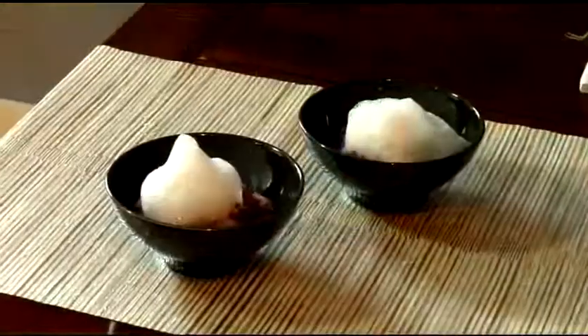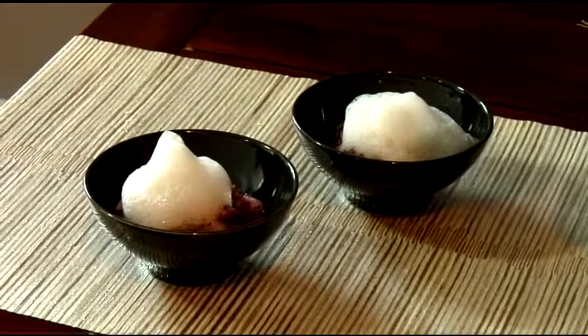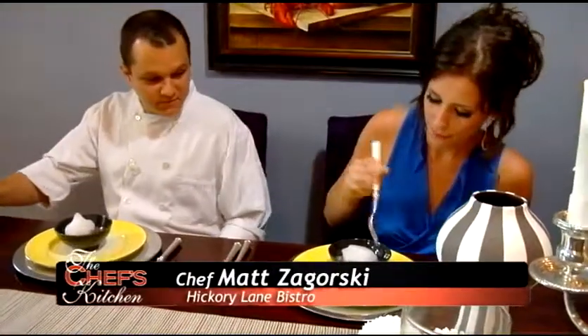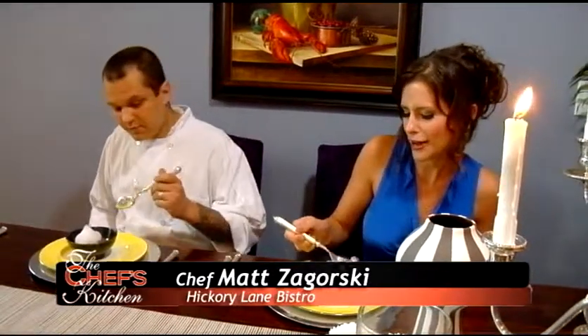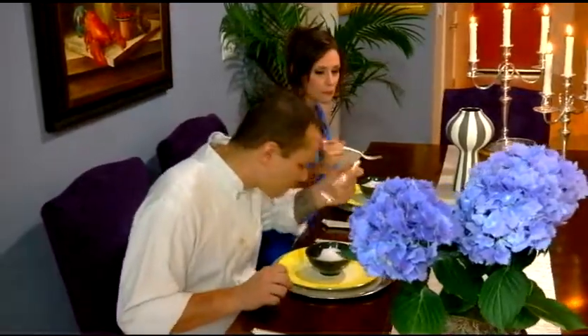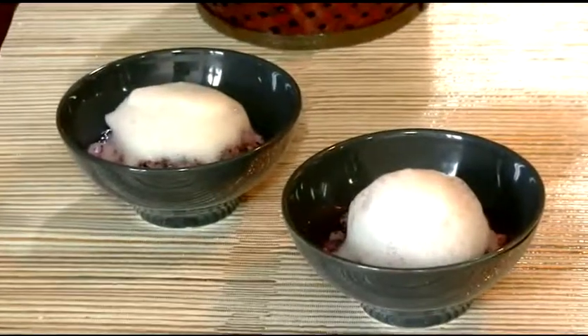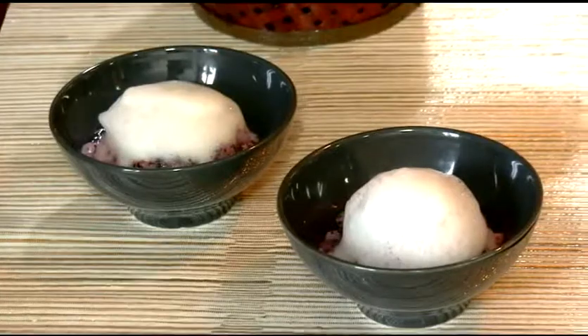And there it is — a blueberry scallop ceviche with mint and ginger. This looks so delicious, I can't wait to taste the whole package together. Do you recommend eating with a fork or should you get in here with a spoon? You'll be fine with that. Mmm, yum. The ginger foam on top adds such a nice complement to the whole thing — it really brings it together. And that punch of red wine vinegar really helps out with the acid. Absolutely. Well, thank you so much for having us here today, it's really been a pleasure.